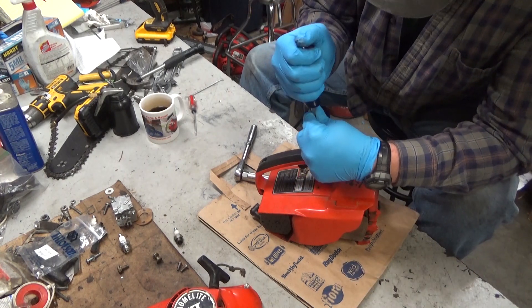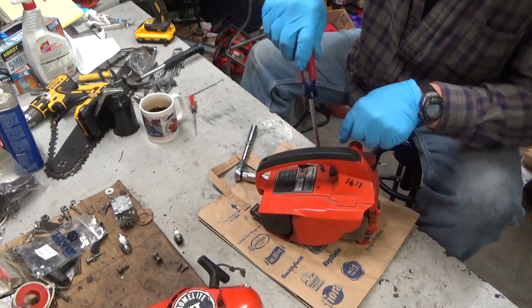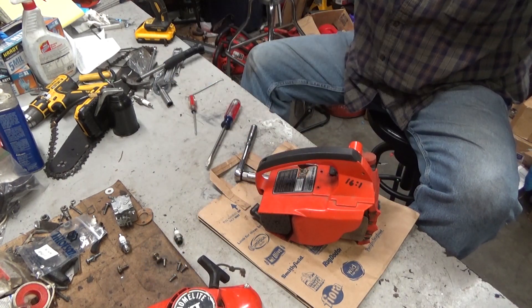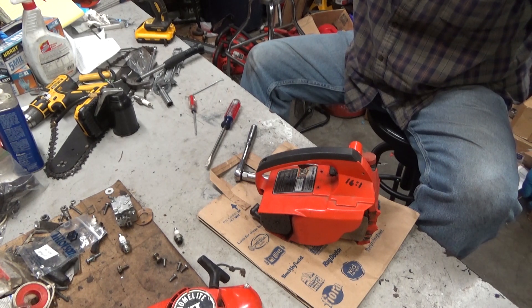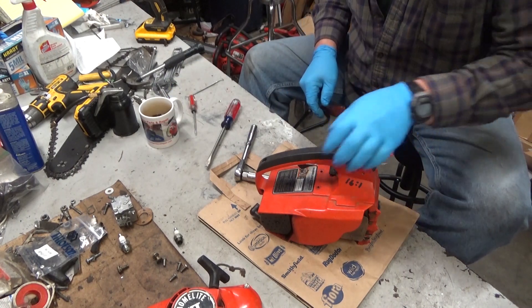I get a lot of email from folks saying they need a diaphragm because their pump's not working. But I would guess only one out of 25 of those would actually need a diaphragm. Most of the time it's going to be what we're looking at here.